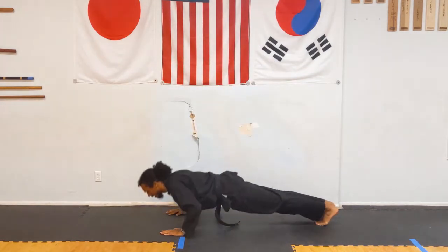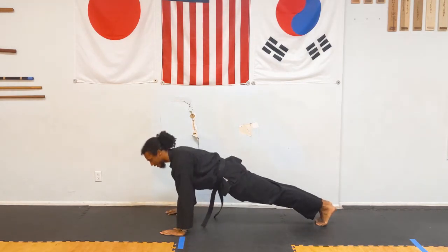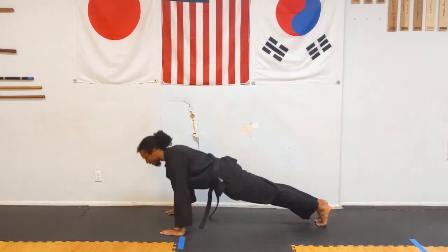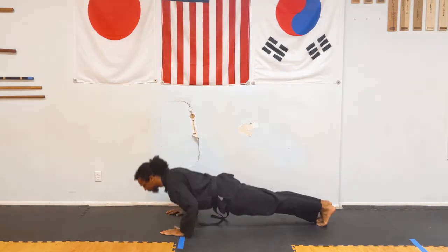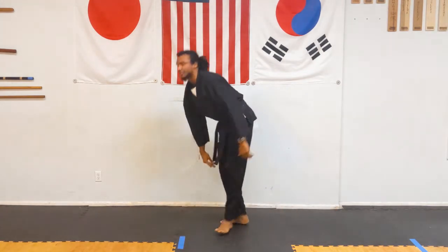With me: Hana, Du — keeping the body straight — Set, Net, Tase, Yase, Ilga, Yadu, Ahap, Yu. And rest.